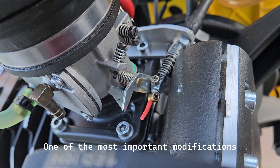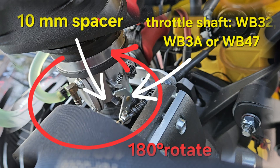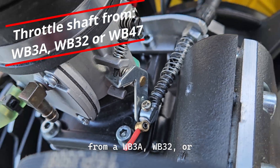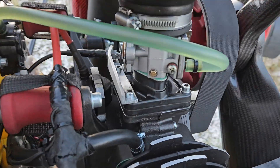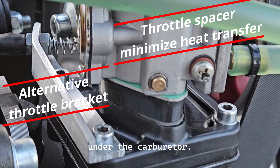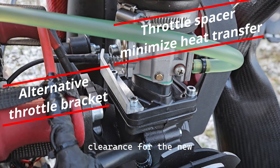One of the most important modifications is rotating the carburetor 180 degrees. This requires swapping the throttle shaft from a WB3A, WB32, or WB47 carburetor, fabricating a new throttle cable bracket, and installing a 10mm heat-resistant spacer under the carburetor. This modification provides sufficient clearance for the new throttle arm and significantly reduces heat transfer from the engine to the carburetor.